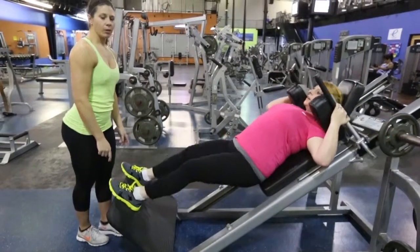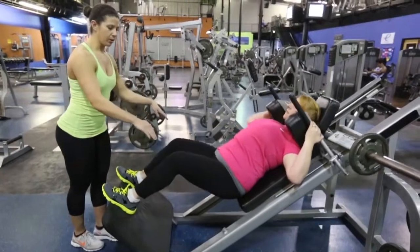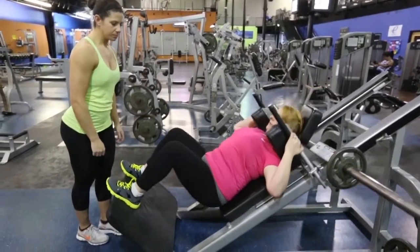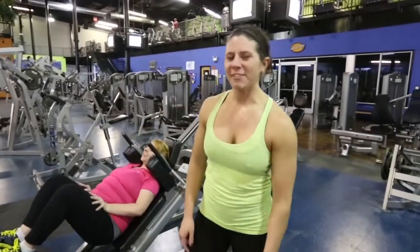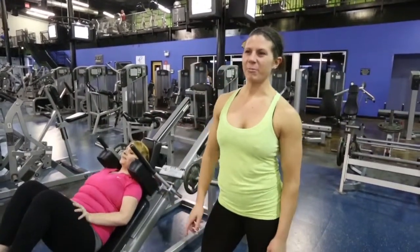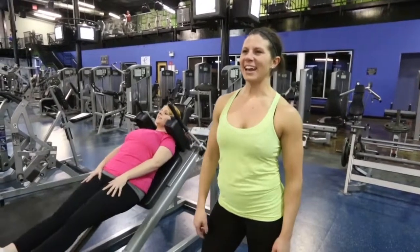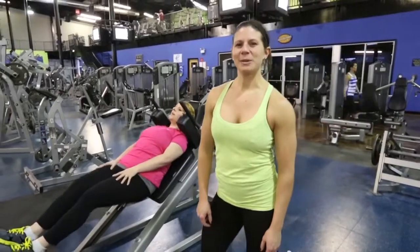But always remember, start at whatever level that you can manage — usually about parallel is a good position. Thank you for watching my first installment of my new gym shorts. This is the beginning of my leg workout and how to do a hack squat for a good total body warm-up. Please stay tuned and watch my next installment. Thank you.